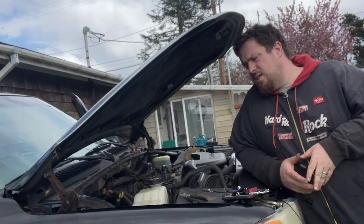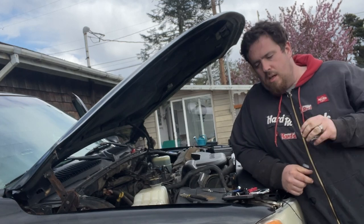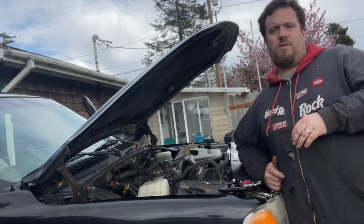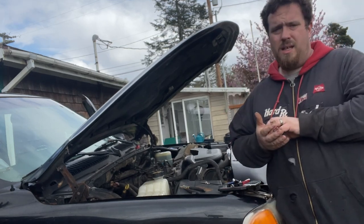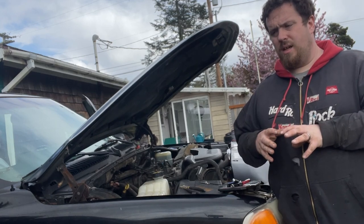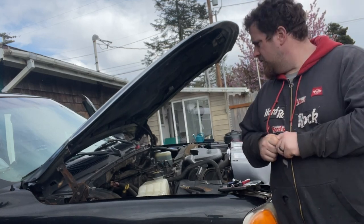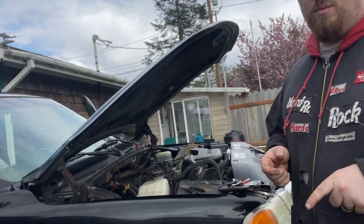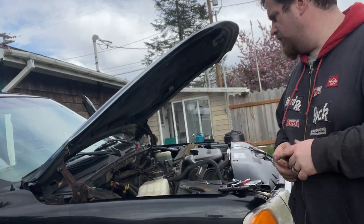Alright, so VATS systems — vehicle anti-theft for GM vehicles. What it does is send a signal line of resistance through a signal wire from the PCM to the BCM, which is the body control module. Unfortunately I feel like this key isn't the original key. So we're going to do some basic troubleshooting. I did order some resistors because I knew this might be a problem. We're going to figure out what's going on and take it from there.